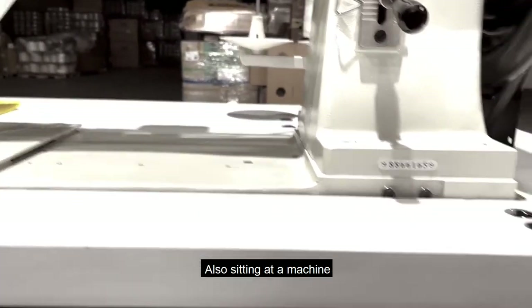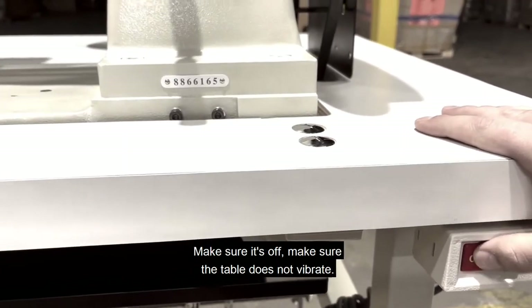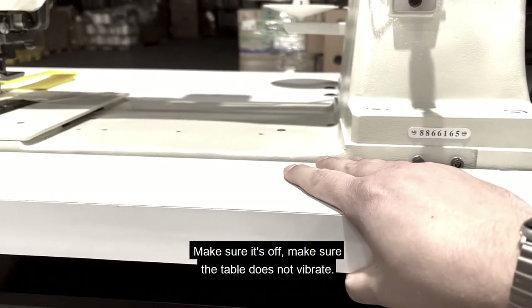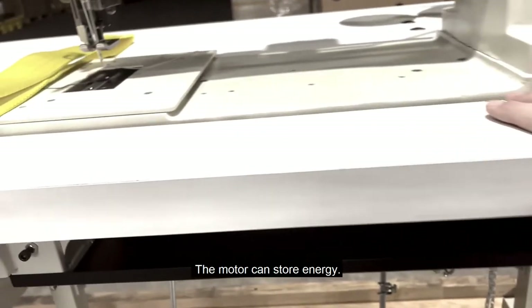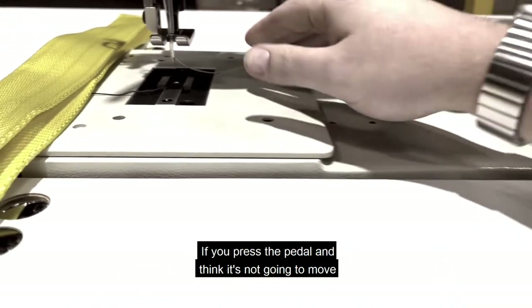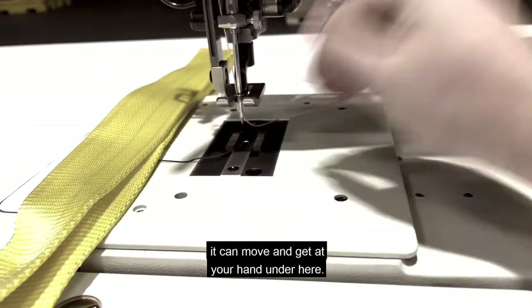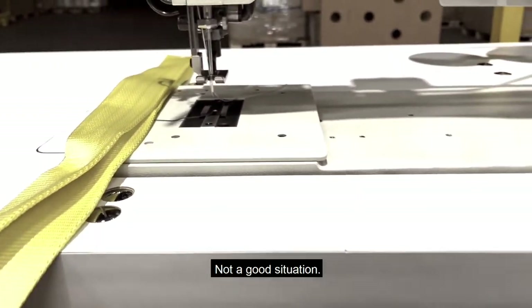Also, sitting at a machine that you haven't used immediately previously, make sure it's off. Make sure the table does not vibrate. The motor can store energy — if you press the pedal and think it's not going to move, it can move and you have your hand under there. Not a good situation.